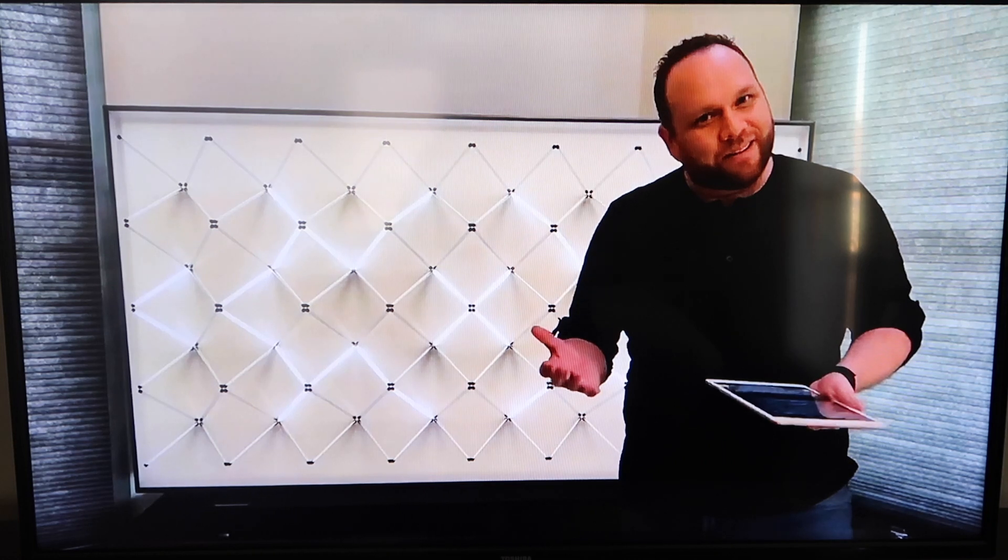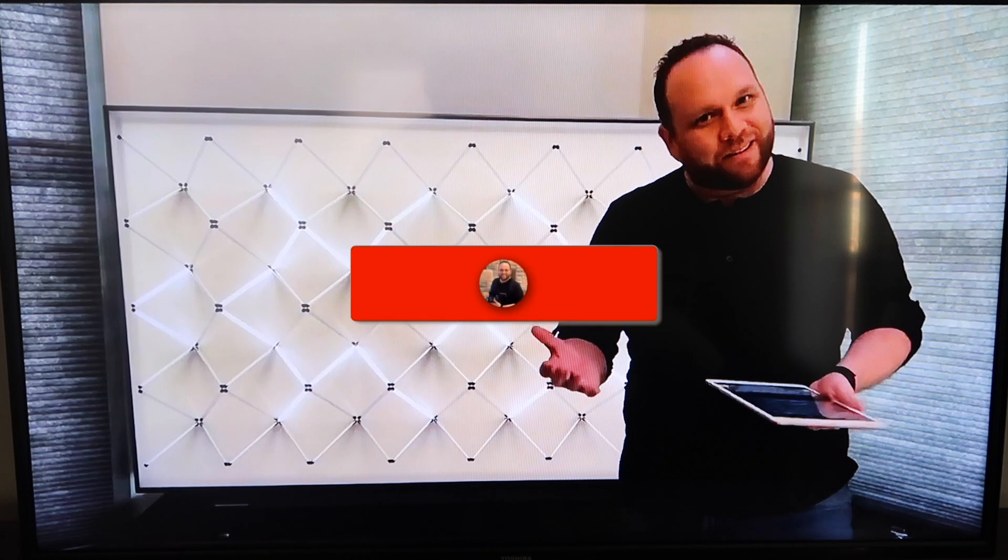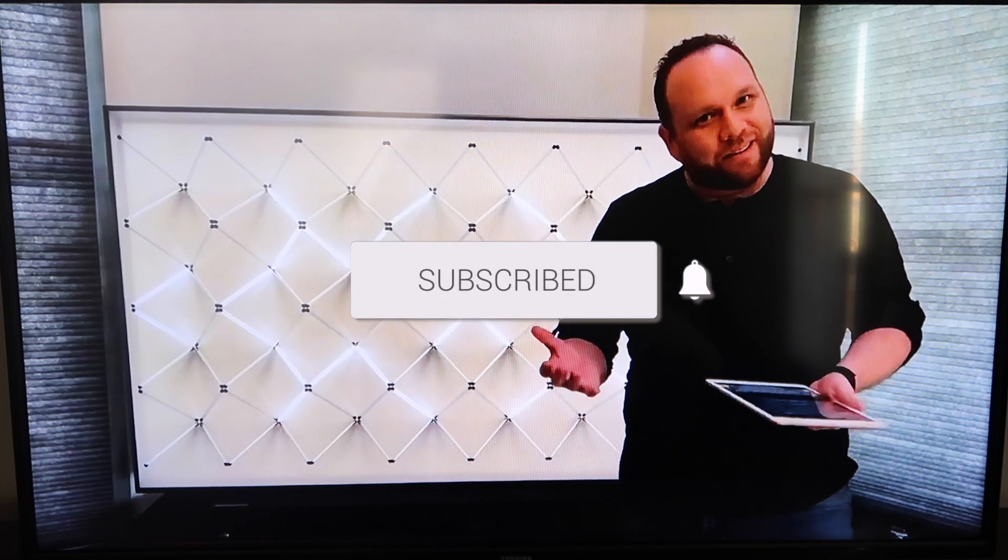Hopefully this video was helpful to you. If it was, go ahead and click a thumbs up. Go ahead and subscribe to my channel — I make tech videos all the time and I would love to have you back in the next one. Until then, take care.